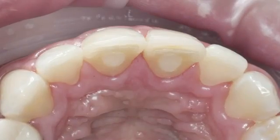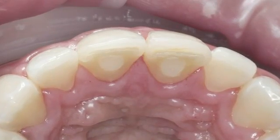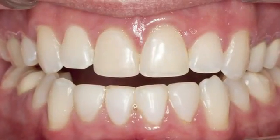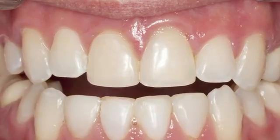This Edelweiss composite veneer procedure was performed on the non-vital incisals to repair the occlusal line as a result of trauma, the receding gingival crest of the previously placed composite, and to ensure longer term color stability.